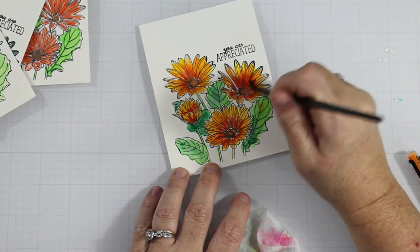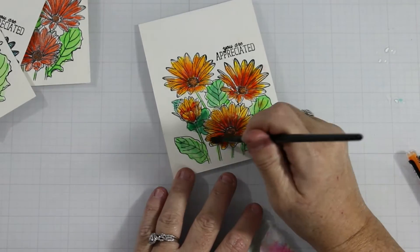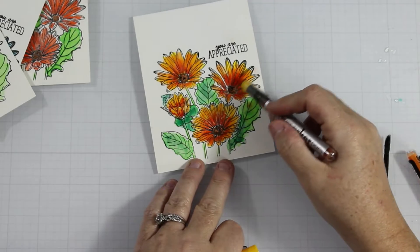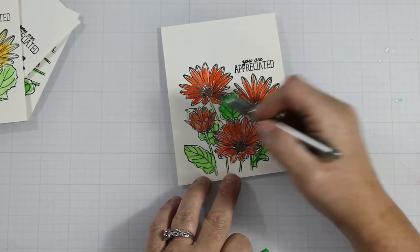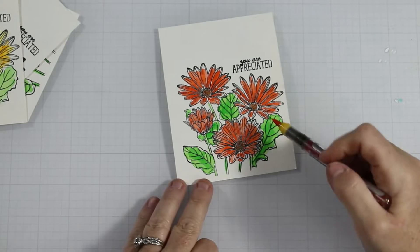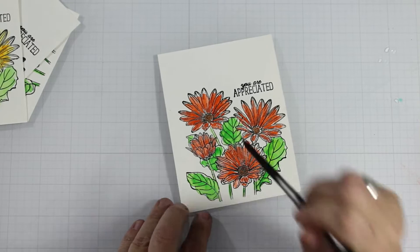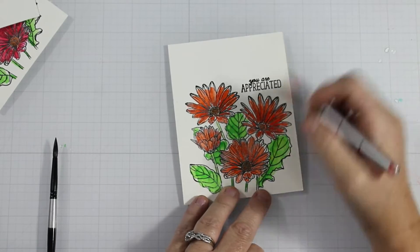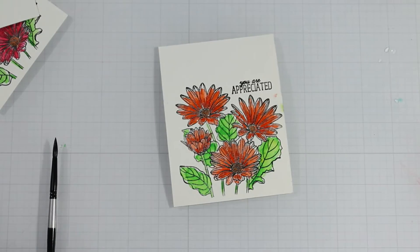I'm continuing my watercolor journey to get to a point where I'm okay with a loosey-goosey approach. I've spent most of my crafting time using Copics, which is a very controlled color mechanism. Now I'm on the orange card — health and happiness — using an orange Karin marker with brown, dropping in some yellow to the centers to brighten things up. I'll come back in at the end with a white gel pen for highlights.